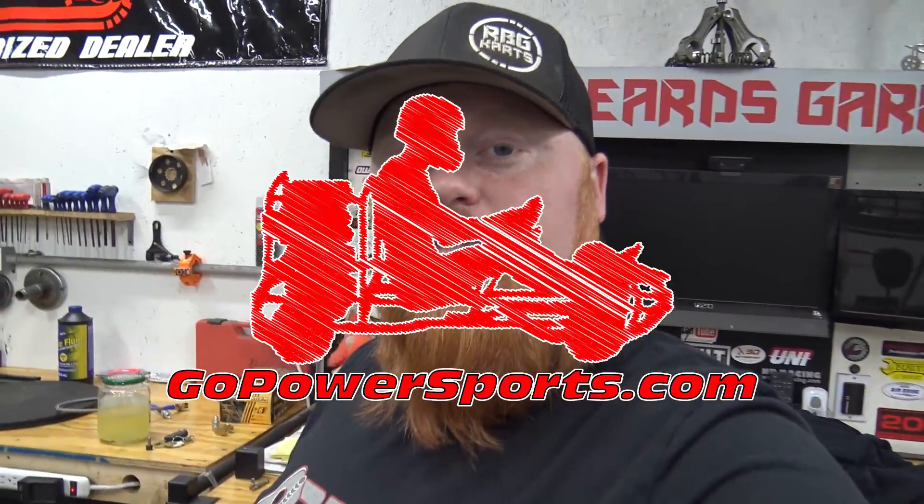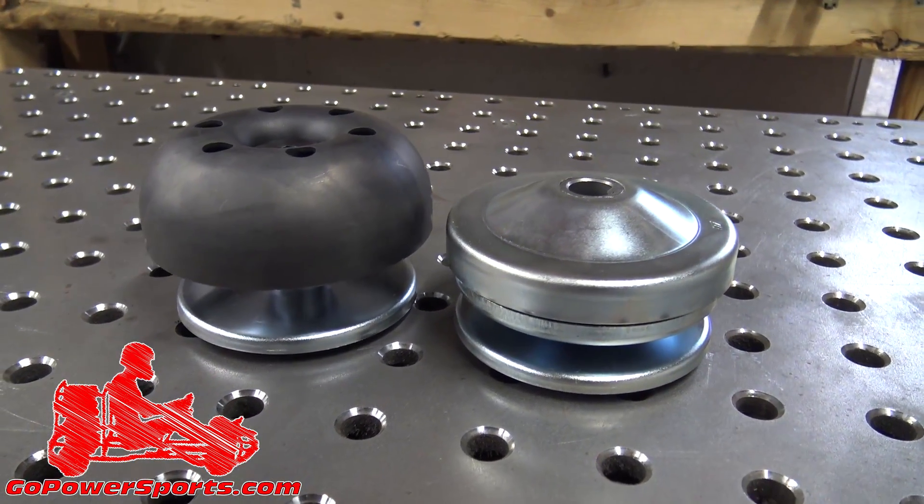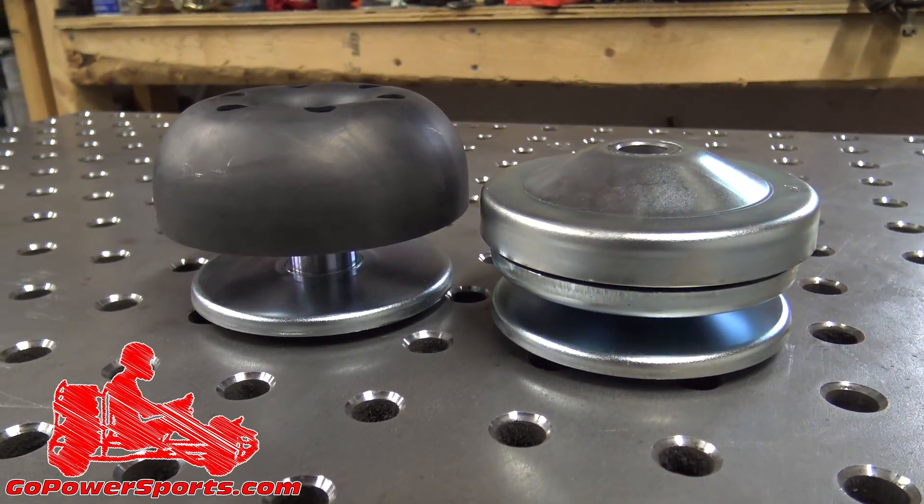I want to take a quick second to shout out the sponsor of today's video — GoPowerSports.com. You already know GoPowerSports has every mini bike and go-kart OEM and performance part. They're bringing even better parts to the market, like this Juggernaut pulley. This thing is insane — it makes your engine able to rev out and take off like a rocket. Make sure to check out those links to get the Juggernaut if you don't have a governor.